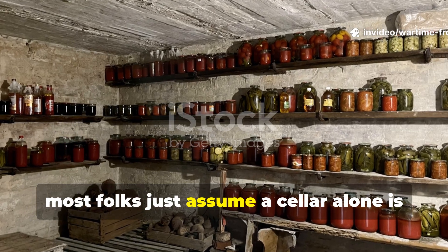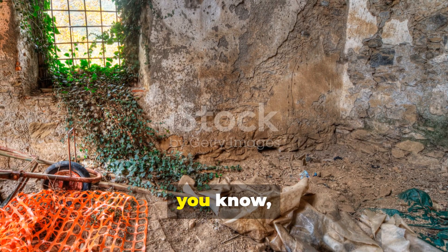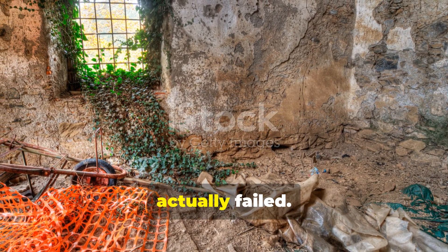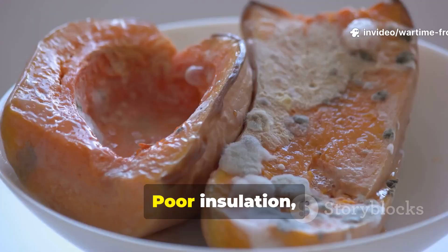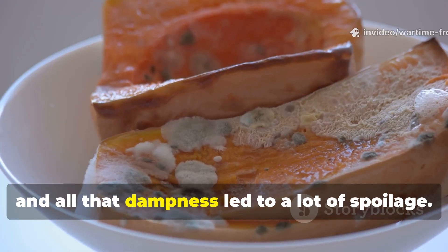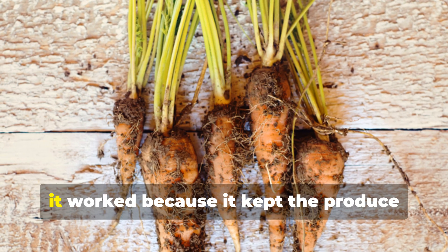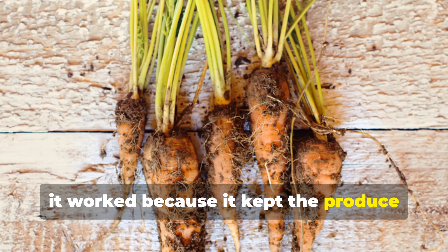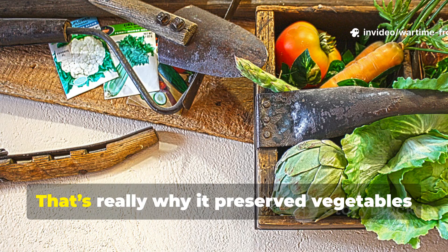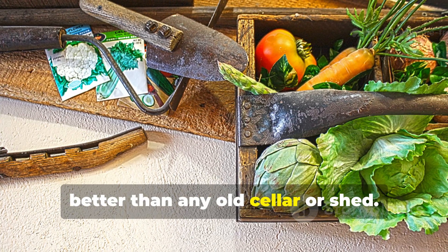Most folks just assume a cellar alone is enough to handle winter storage. But during World War II, many cellars actually failed. Poor insulation, fluctuating temperatures, and dampness led to a lot of spoilage. The clamp system, on the other hand, worked because it kept the produce isolated from those sudden swings in temperature. That's really why it preserved vegetables better than any old cellar or shed.